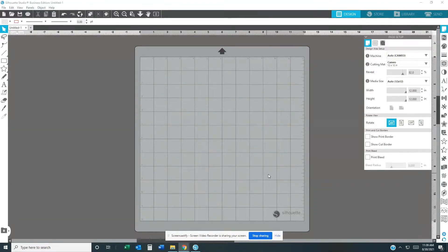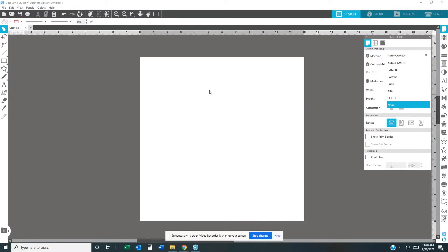Today we are going to be doing something in Silhouette Studio — we want to change from the cutting mat to a plain canvas to do a print. What you want to do: go to Machine and go all the way down until you see 'None.' Click 'None' and the mat is going to disappear.